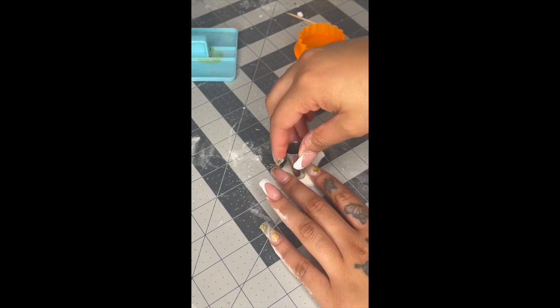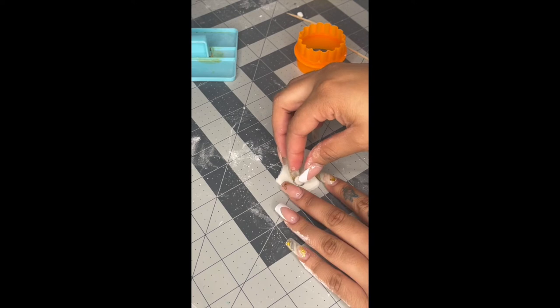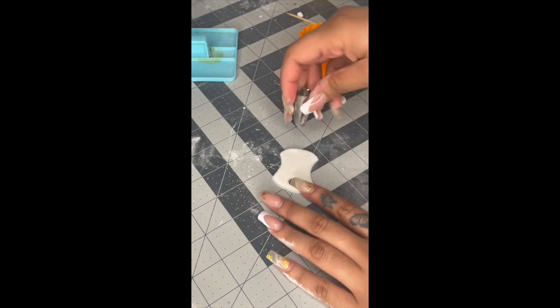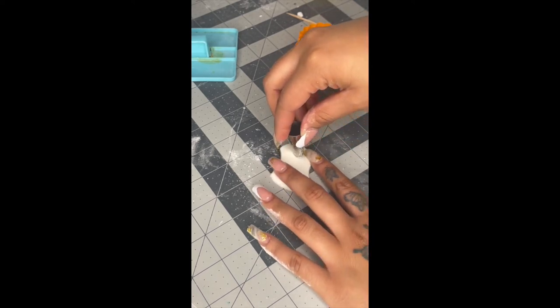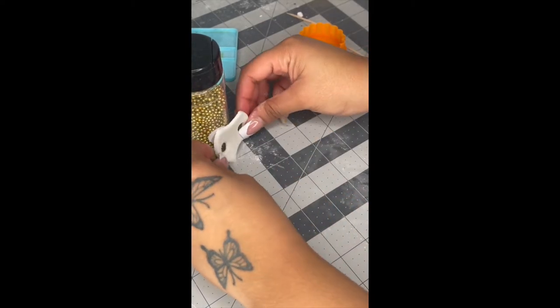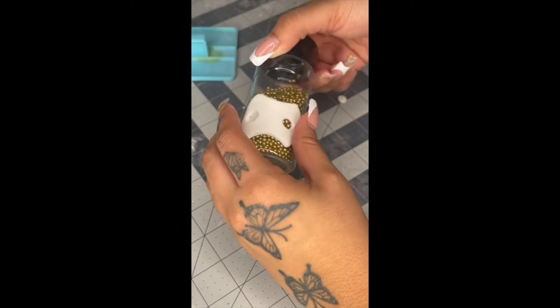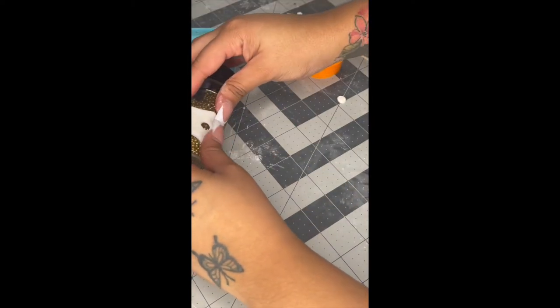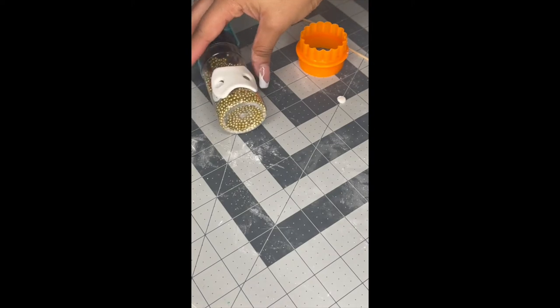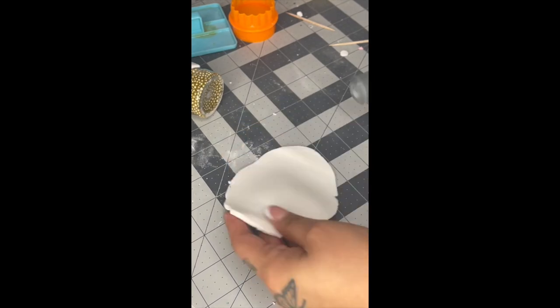Grab any tip — I just use this one, but if you have a flower tip you could use that as well. Just cut out small circles on each side of the pacifier. Then grab something round and cylinder-looking so you can put this piece on it to give it a nice curve, and that's the shape it's gonna hold. I put it on top of some sprinkles.